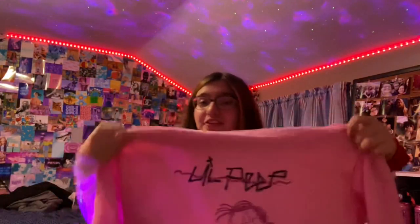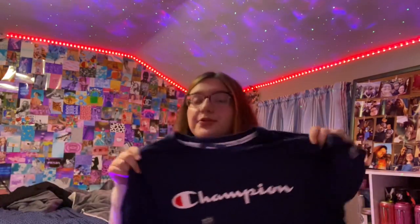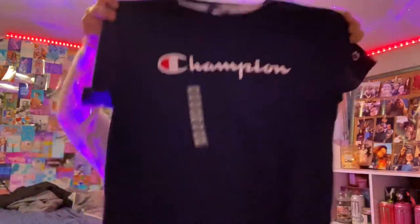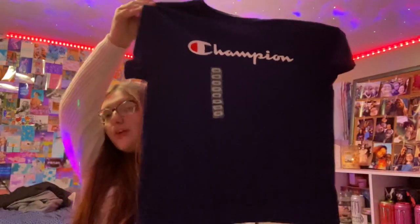Moving on to gifts I actually received for Christmas: from American Eagle I got a really cute sweater in a pink coral color. I also got a Peep hoodie with designs on the front, back, and sleeves. Then two navy blue Champion t-shirts — they run a little small, so I might have to return them and get a different size.